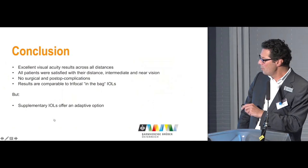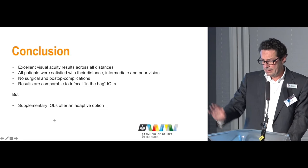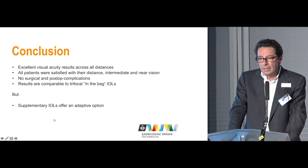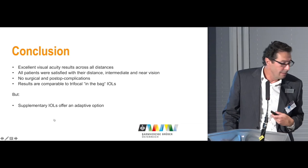In conclusion, there was excellent visual acuity across all distances. All patients were satisfied with distance, intermediate, and near vision. There were no surgical or post-operative complications, and the results are comparable to the trifocal in-the-bag IOL, the Ray-1. But the important thing, in my opinion, is that it is reversible.